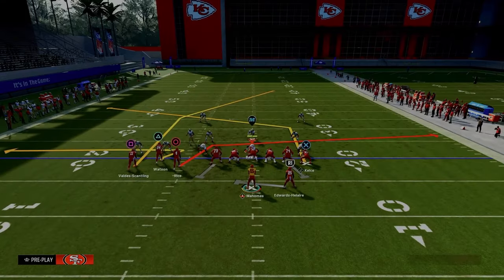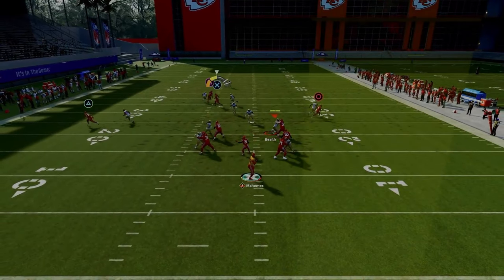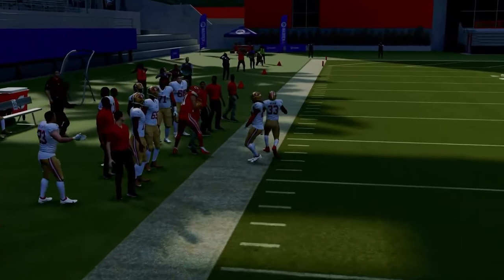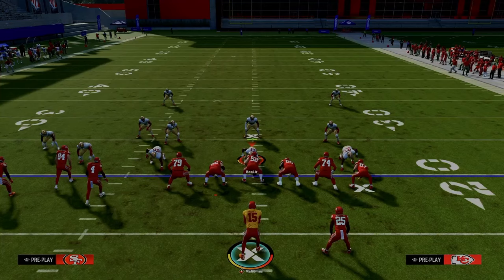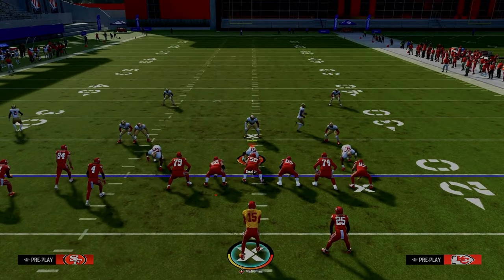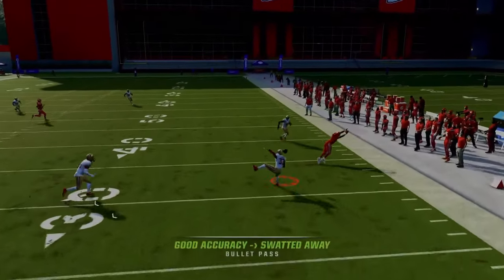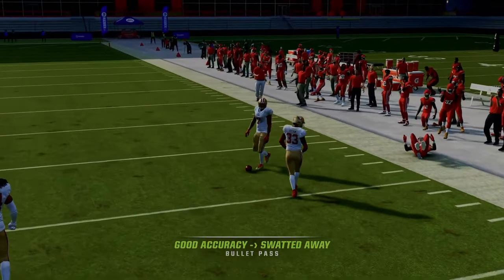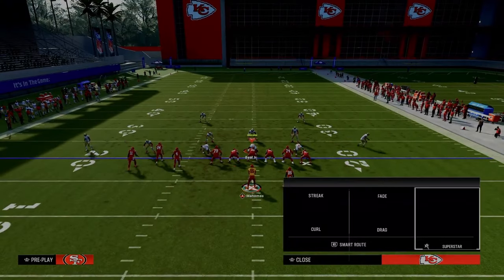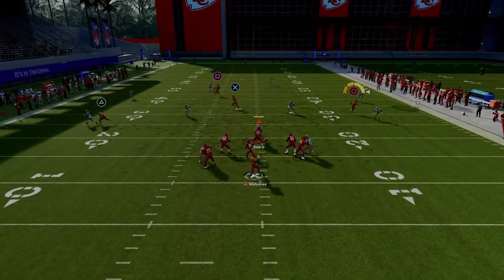Slant routes typically stop in zone or if they get bumped. If the receiver doesn't get bumped off the line of scrimmage, he'll run his route pretty true. In our PA Boot Over setup we're using a drag or shallow crossing route. If they go to zone with a hard flat, watch the slant route — it actually gets over the top of that hard flat. If they're using the hard flat to defend the drag, typically that slant route will be open.